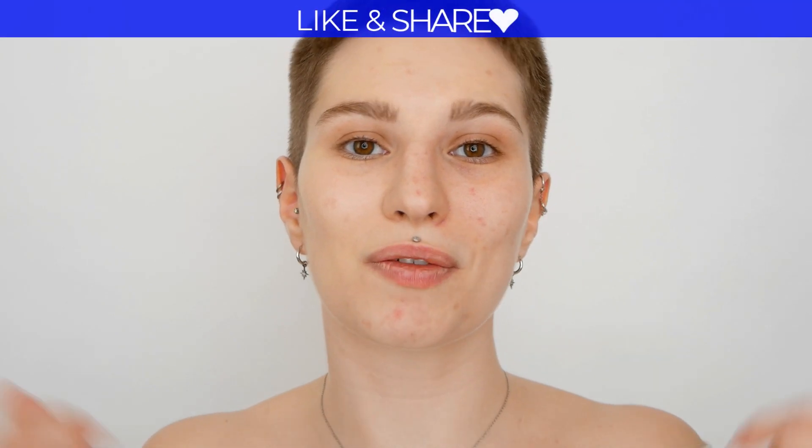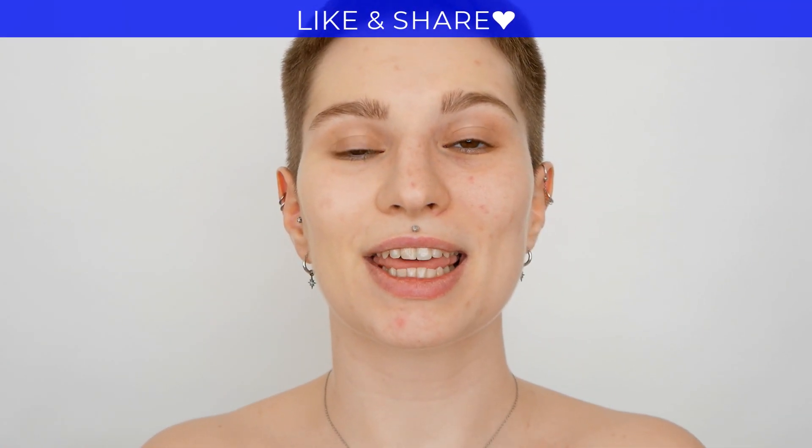I do hope that you enjoyed the video and if you did, don't forget to give it a thumbs up as well as share it. Thank you so much for watching and I will see you soon in the next one. Bye!